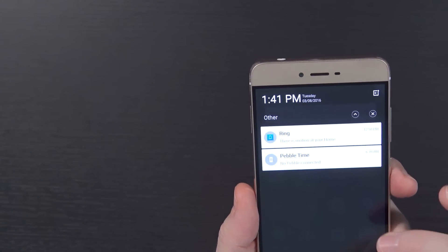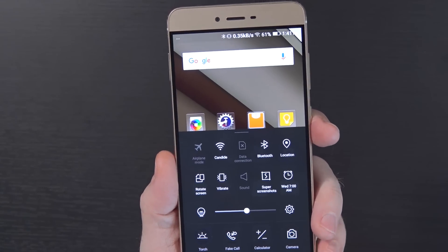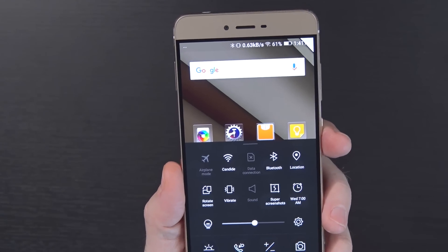Speaking of software, this comes running Android 5.1. I'm not sure when 6.0 is going to arrive — I've asked BLU and haven't heard back. There's no app drawer built in, but you can put a new launcher on for that, which is no big deal. The swipe-down for notifications and swipe-up for everything else takes some getting used to, but I got used to it pretty quickly.